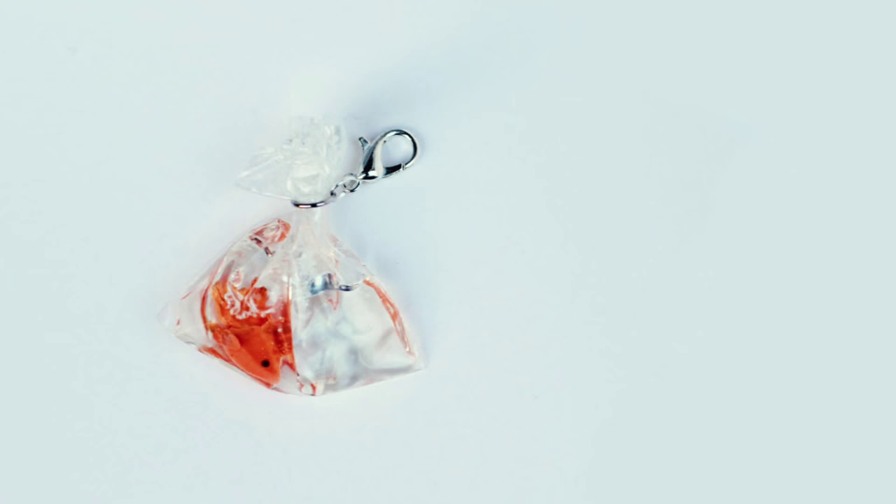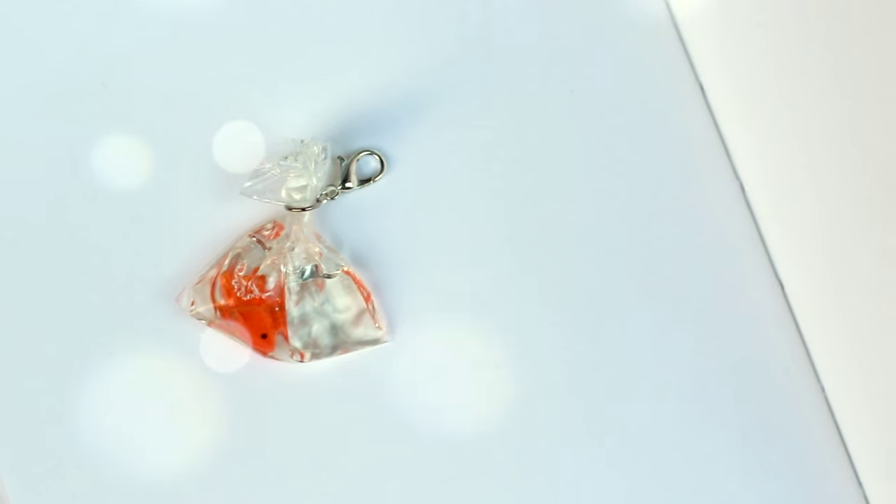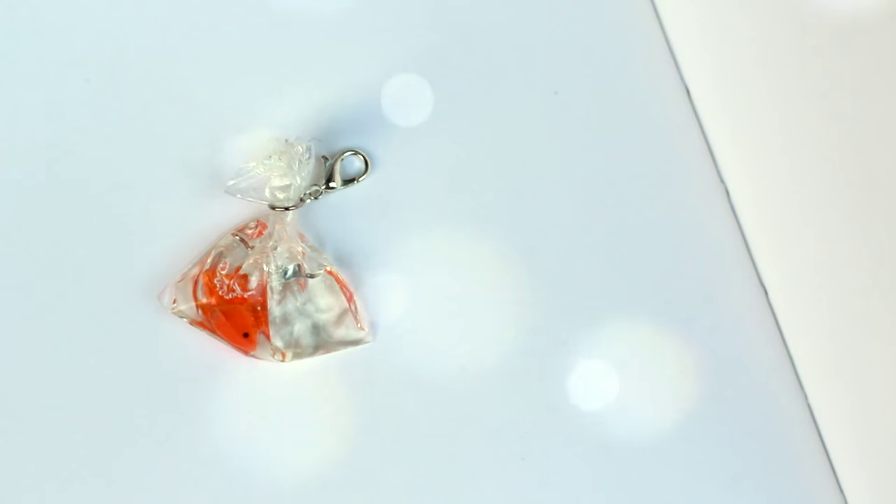Hey everyone! It's Helga or Puddingfishcakes here and in today's video I'm going to be showing you guys how to make this miniature goldfish in a bag which you can turn into a necklace or keychain.